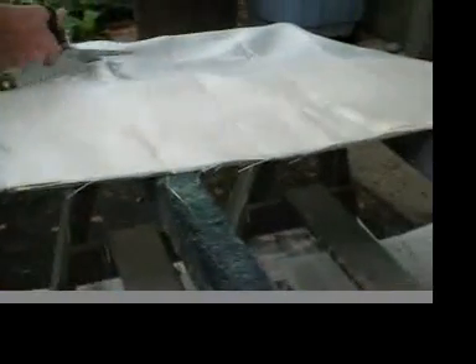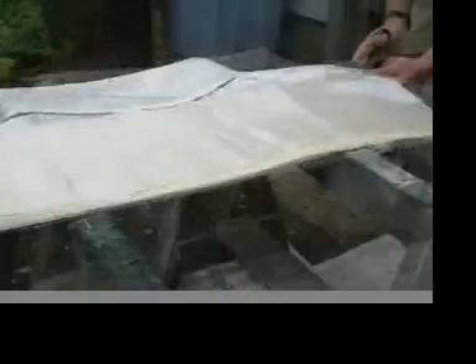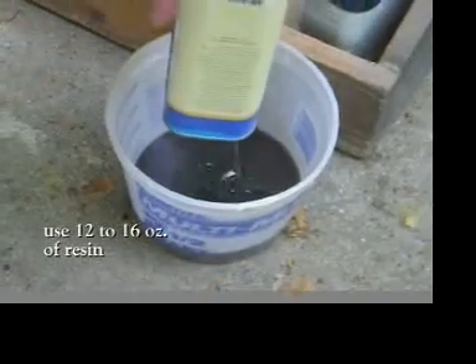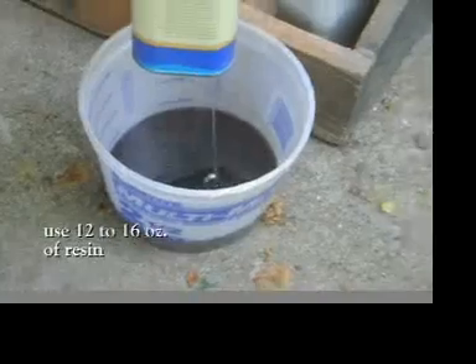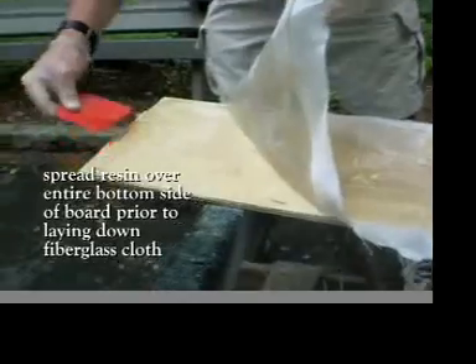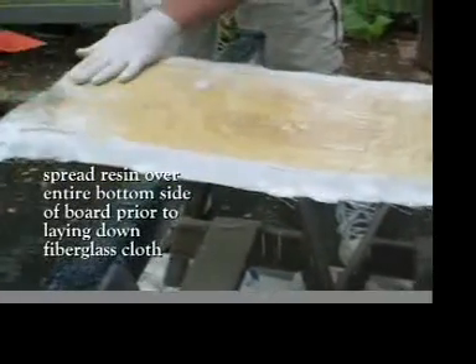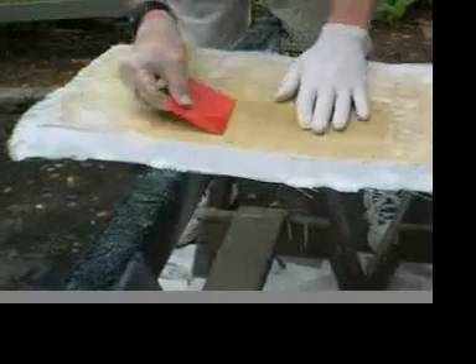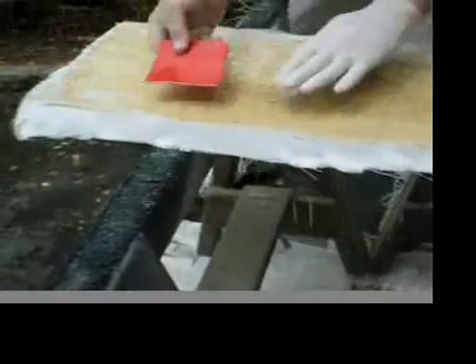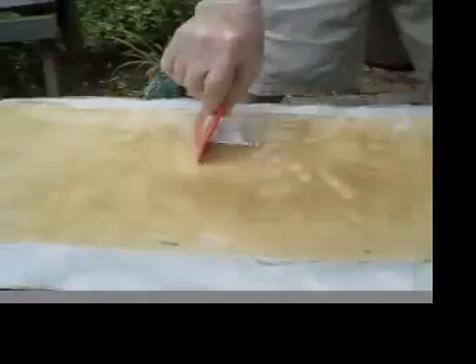You'll need these materials listed here. Cut the fiberglass cloth about an inch wider than the skateboard itself, and mix the resin very well together with the hardener according to the instructions. What you don't see here is that you want to actually paint it on to the bottom of the board first, with the grain — and the grain in fiberglass runs horizontally along the length of the skateboard.